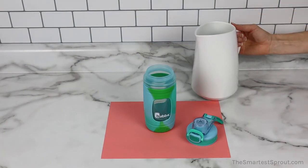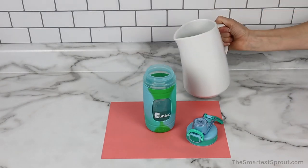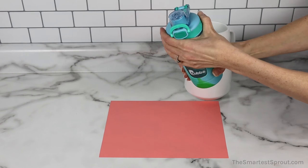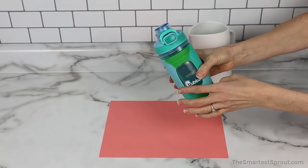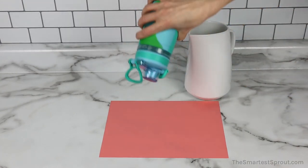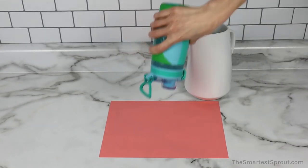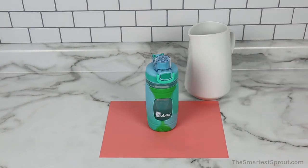Next up is the Bubba Kids Water Bottle. The top is tight. We are going to test it with the lock on — again, no leaks whatsoever. Now we will take off the lock, and again, no leaks at all.